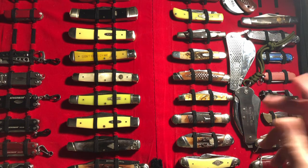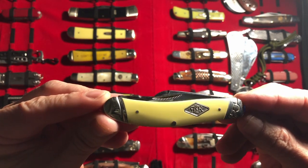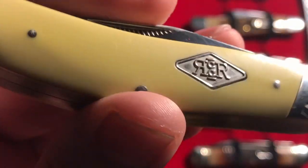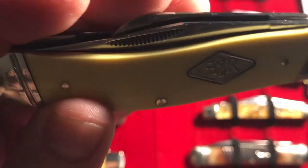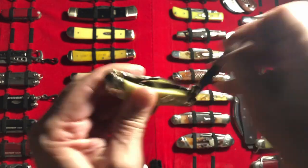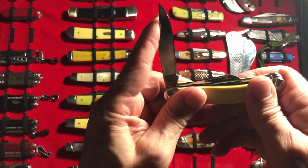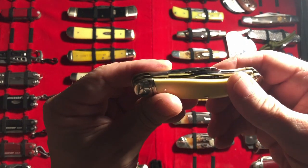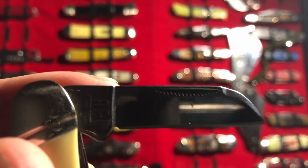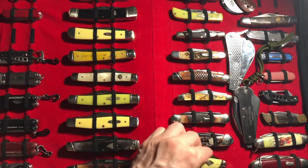Honorable mentions — let's start with the first one: it's the Rough Rider Sowbelly Stockman. I like pretty much everything about this, especially the yellow Delrin. I want to say Delrin. The pull is strong and I do like the half stops, but the pull is just a little bit strong for me. I also like the shape of the sheep's foot with that little swedge going on. I wish more sheep's foot blades had that shape.